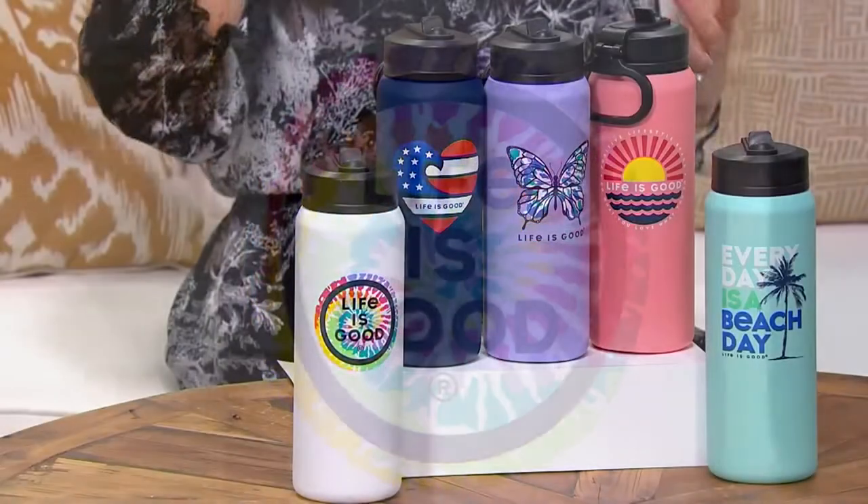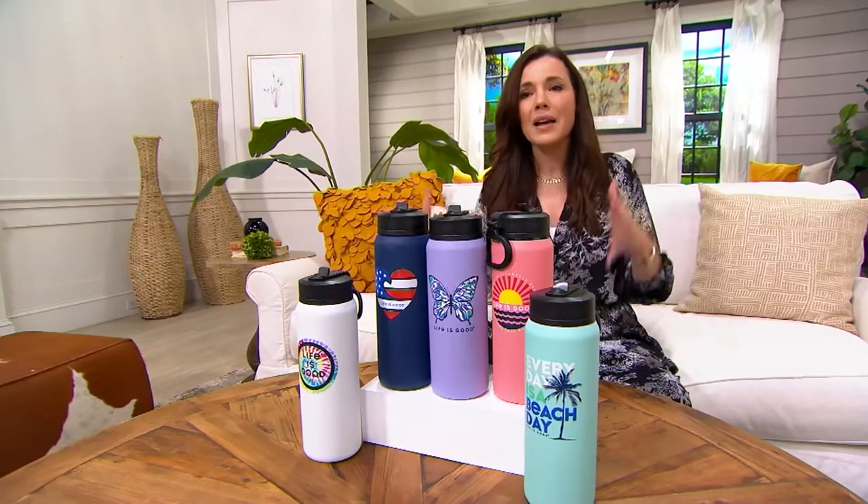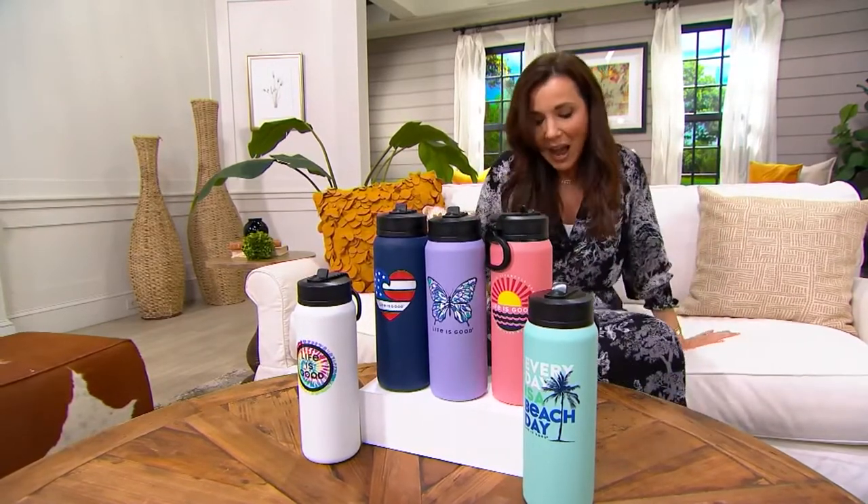This is the season really — back to school, back to fall sports. Maybe for you it's just that now that it's not going to be so hot out, you want to get outside and walk; this is the perfect time to pick this up. I want to say hello to Taylor Campanio, who joins us from Life is Good. Hi Taylor, how are you?